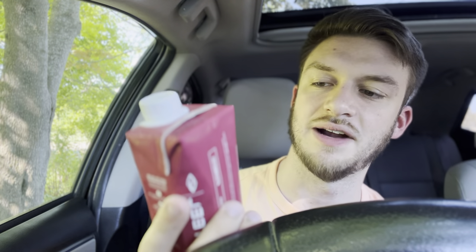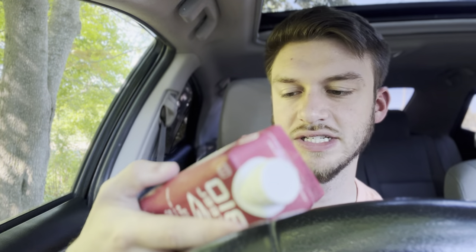Per container, only 10 calories, zero carbs, fats, and protein. Not sure where the 10 calories are coming from, but yeah. Hashtag Team Biosteel, Biosteel Sports.